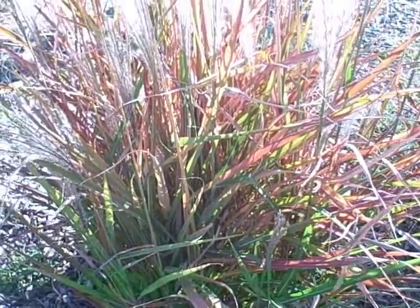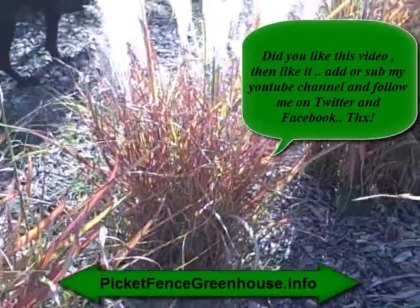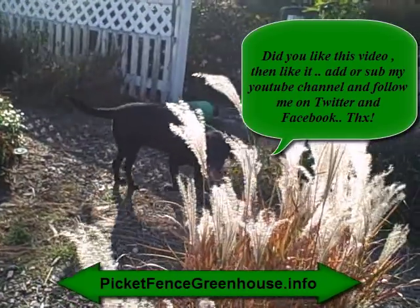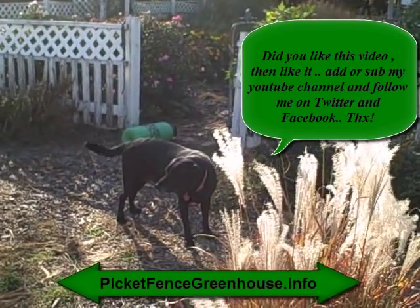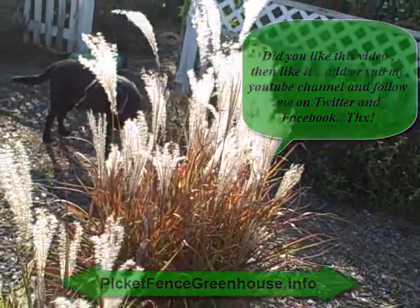I'd love to have you stop by my gardening blog at picketfencegreenhouse.info. And there's Roxy — you better get on the video. She's my little gardening partner, she's out here all the time with me. So you guys take care and have a good day.